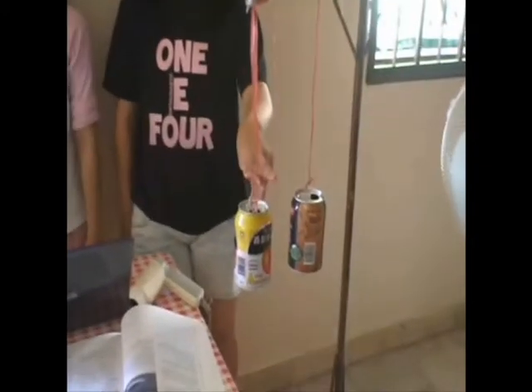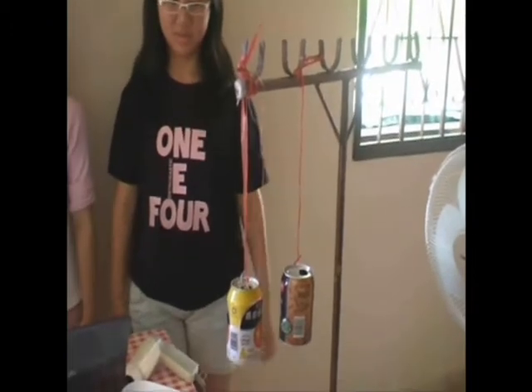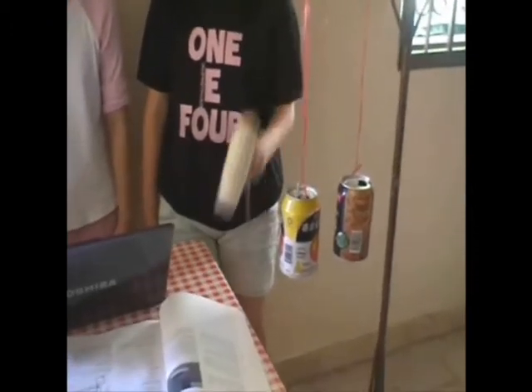Today, we are going to do an experiment on the Bernoulli principle. For the experiment, what we need is just two cans, two slings, and a holder. Let's see what happens when we introduce hot air between the cans.